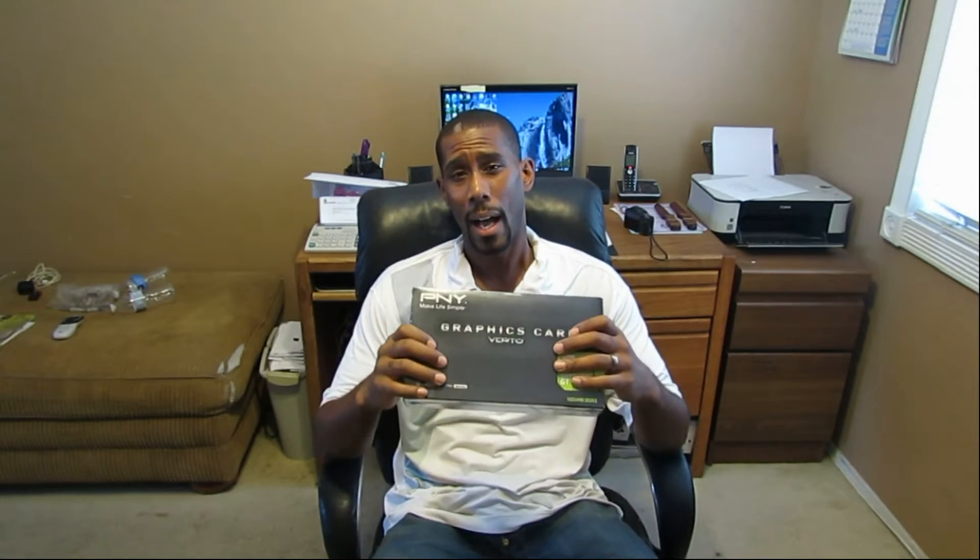I use three video editors: ProShow Gold, and Filmora. I'm going to test them on how fast they open, how fast I can load the files, and how fast they actually make a movie. I'm using the same five-minute movie, and I'm going to time it before and after I install this card.